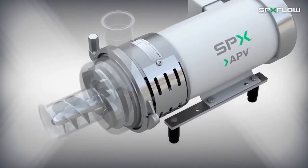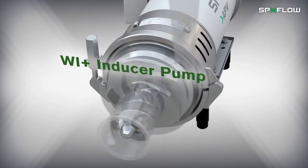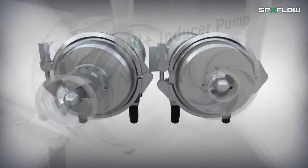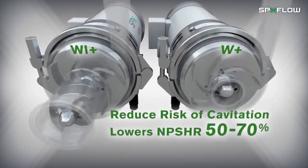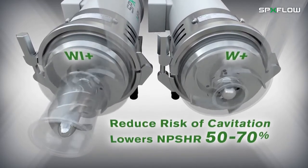The WPlus pump also comes with an inducer option known as the WIPlus, which is a great alternative to changing the process design when NPSH availability is low. The inducer boosts the inlet pressure and the risk of cavitation is correspondingly reduced as the NPSH required typically drops by 50 to 70 percent.